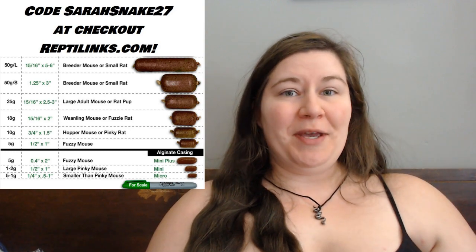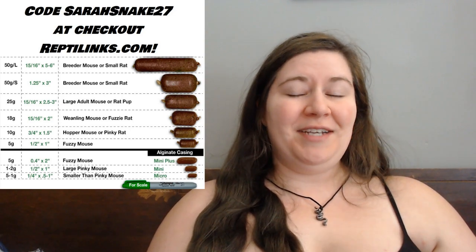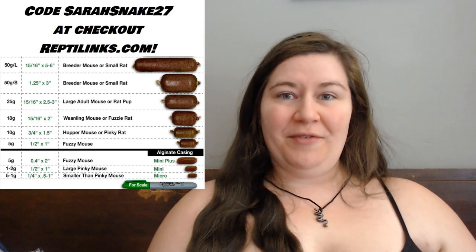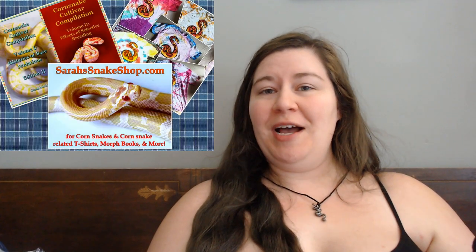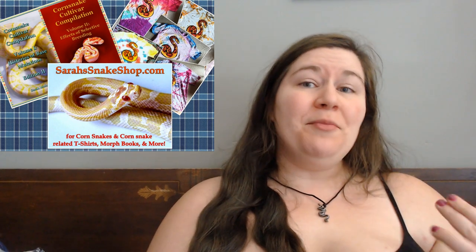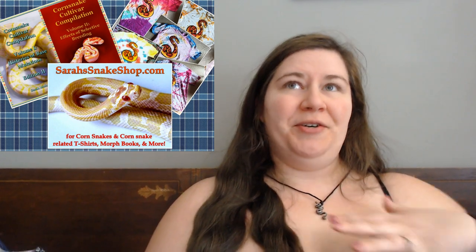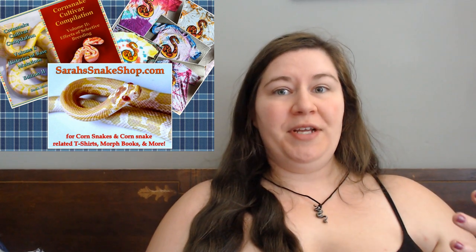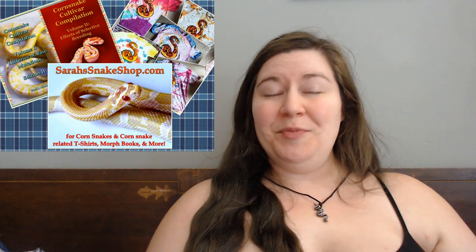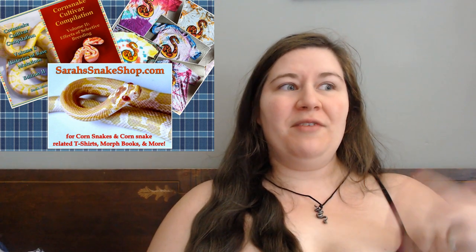A quick thank you to ReptilLinks for helping to support this channel. If you want to use my code SarahSnake27 at checkout at ReptilLinks.com, it gets you a discount and I also get a percentage off your purchase. Also please remember I have a website called SarahsSnakeShop.com where I sell corn snakes and corn snake accessories, including corn snake morph books written with the beginner in mind. So if you are struggling with learning these morphs and don't have time to watch a whole video, those books will help you learn the basics and the history of where all these morphs came from.